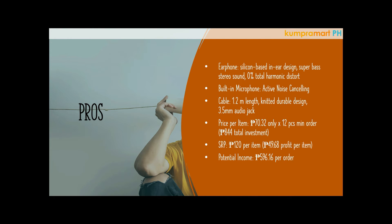The microphone has active noise cancellation, which is really good especially for students or teachers doing online classes. At least there's less distraction when they use this headset.